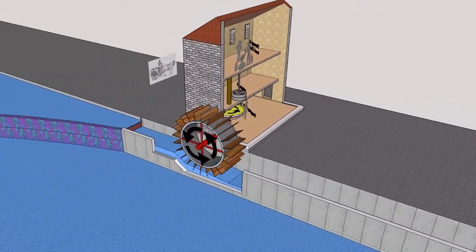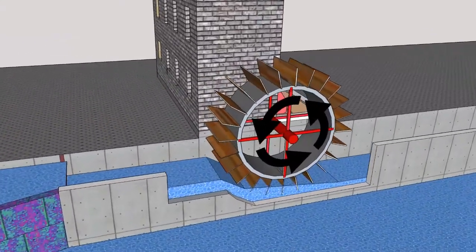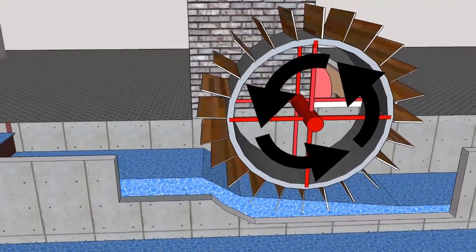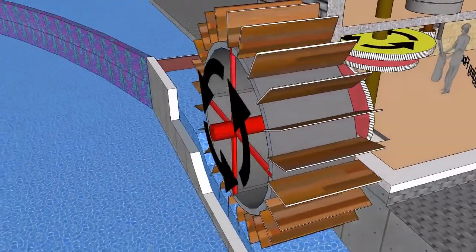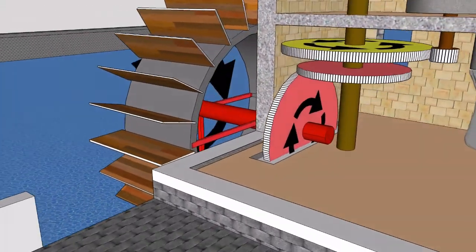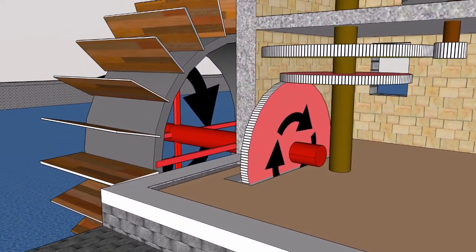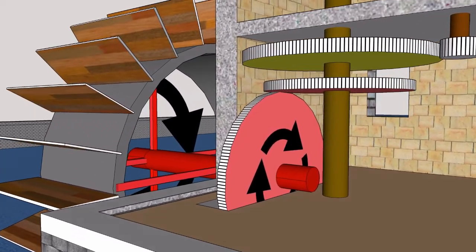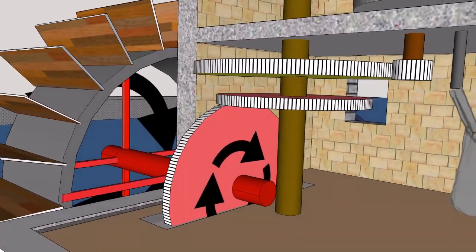The undershot water wheel type is the most common. The flow of water pushes the paddles located around the wheel's perimeter to rotate the water wheel, which through a horizontal shaft that passes through the mill wall turns the pit wheel inside the mill. On the ground floor, the pit wheel, which has teeth on its rim, turns the wallower gear wheel fixed to the main vertical shaft.